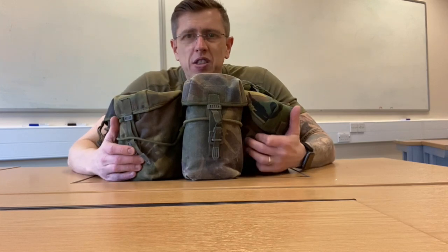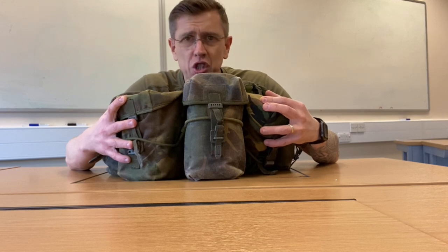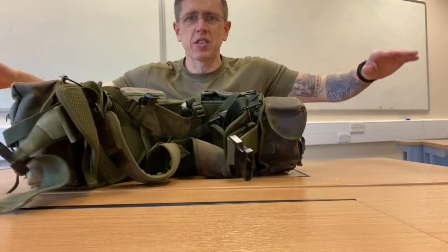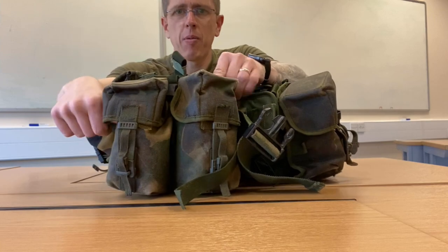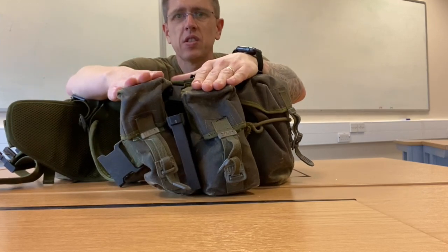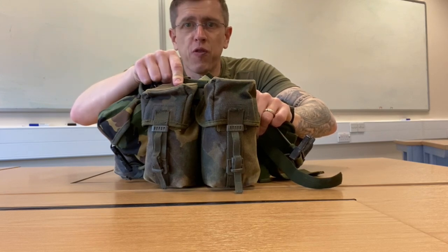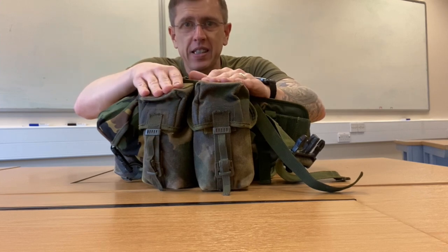This is quite old school webbing and you can get much newer webbing, but I've set this up for me and I wouldn't change it whatsoever. On the front I've got my two ammo pouches on each side — that's where your magazines are going to go. You can also fit smoke, flares, or anything like that in there, or extra magazines as well.